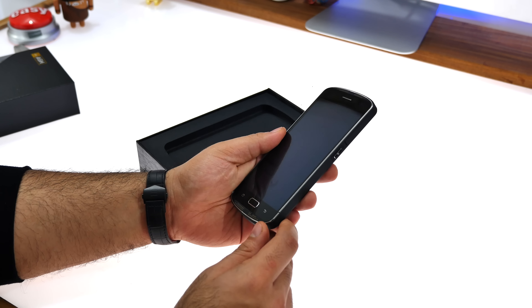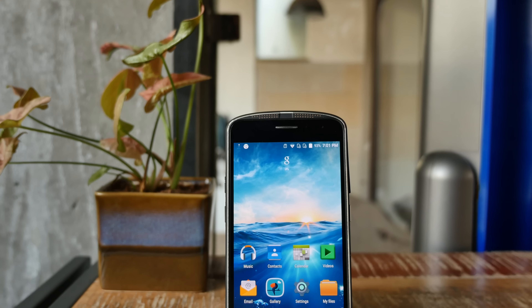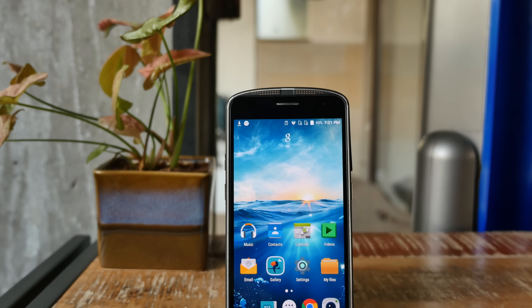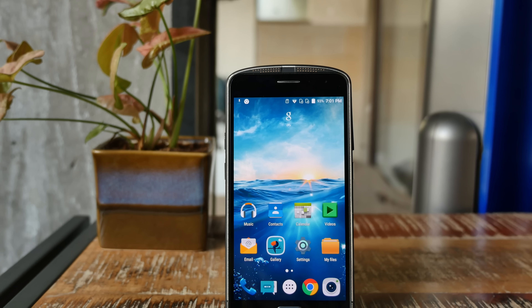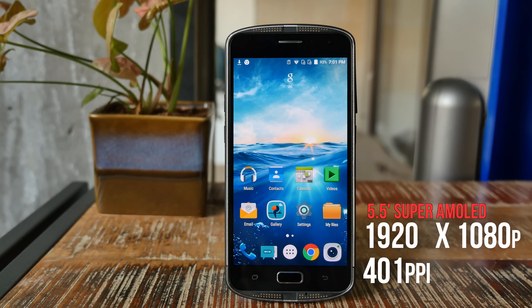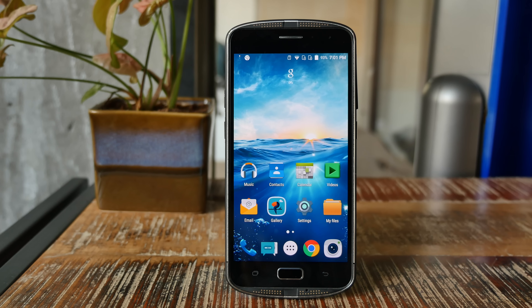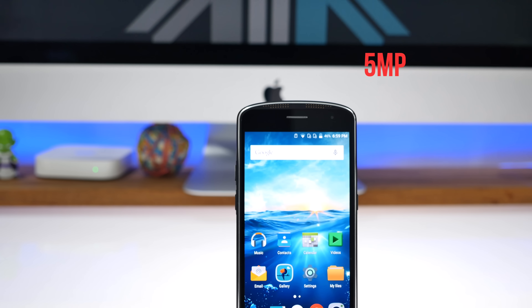Looking at the device itself, over at the front you have a 5.5-inch Super AMOLED display made by Samsung — the same display they use in their smartphones — at 1920 by 1080p full HD, giving you a pixel density of 401 pixels per inch. Above that is a 5-megapixel front-facing camera along with the earpiece and sensors.